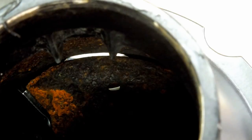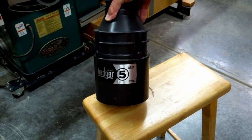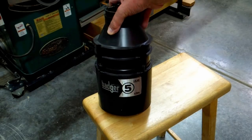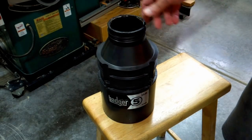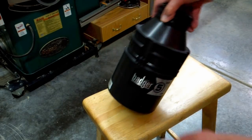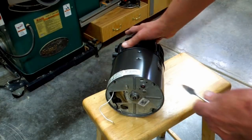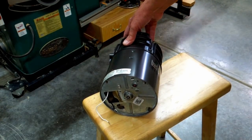It trips the GFI unit that I had connected to this. This is a Badger 5 InSinkErator, half horsepower, two-year warranty — and it makes it two years. This is the second one to fail in 14 years. I just got through installing my third unit. And when it fails, water comes right out through the bottom.